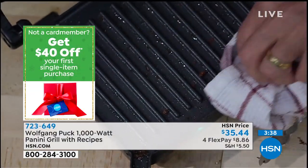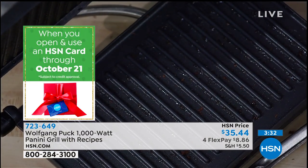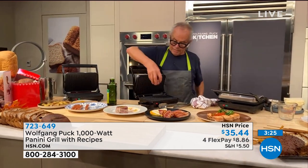Both sides. And if you want to cook some steaks on here, your paninis — perfect.